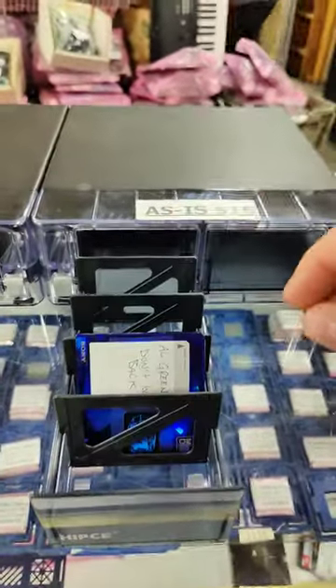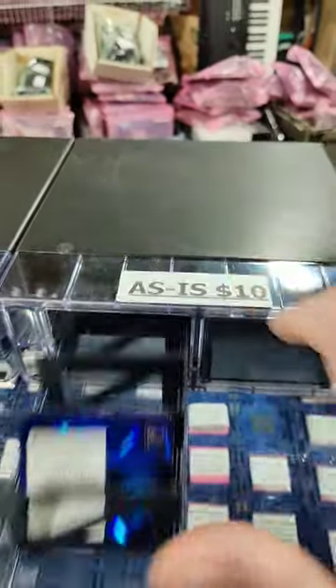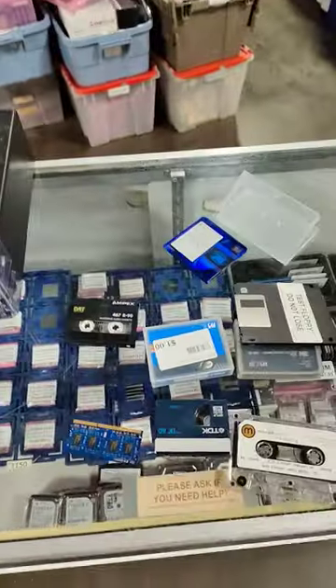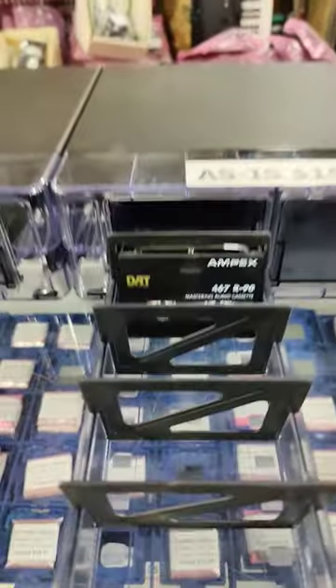Mini-disc? Well, that works, but not if you got a bunch in there. But you know what does fit? DAT tape. Just about perfectly.